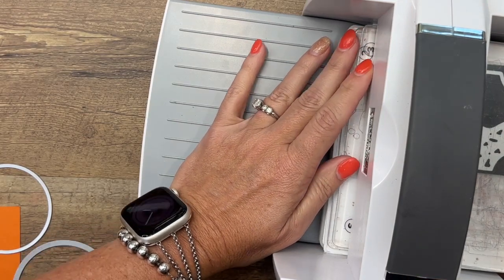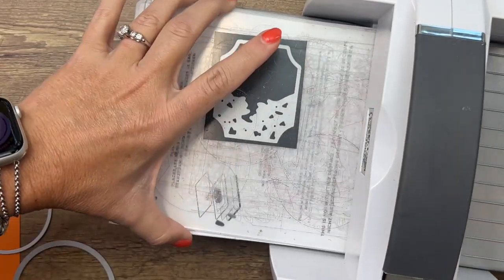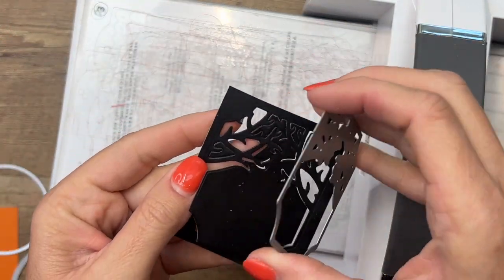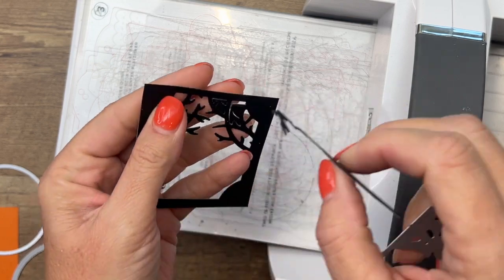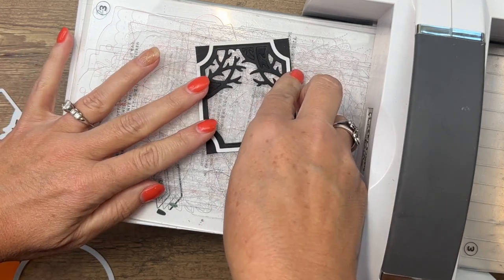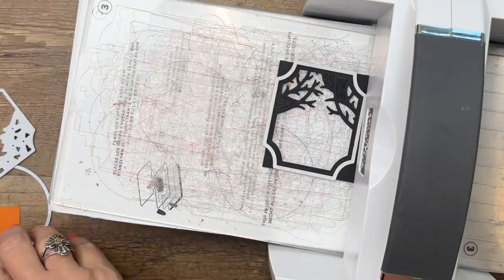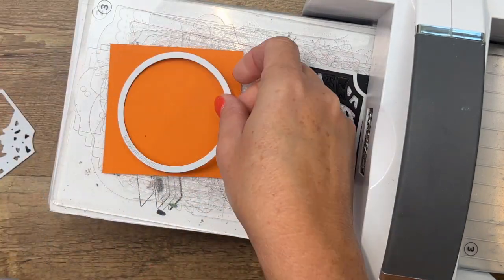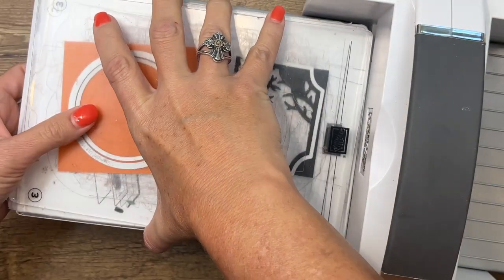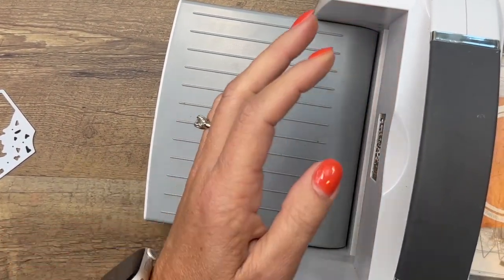Run it through — I'm going to go through twice on this one because it has some intricate cuts and I want to make sure it cuts through really well. The other thing you need to do with this piece is take the circle you just cut and put it around to create that frame. We'll move that down and then make another frame with the scallop circle and a regular circle.